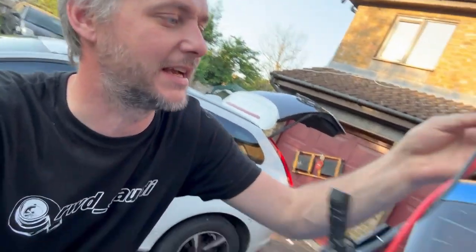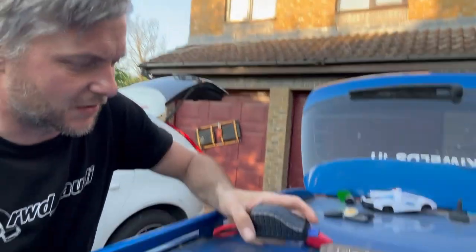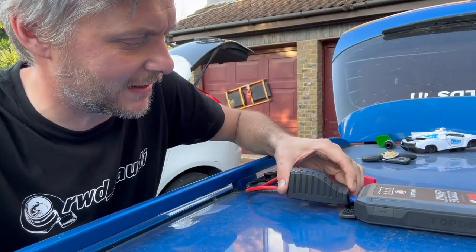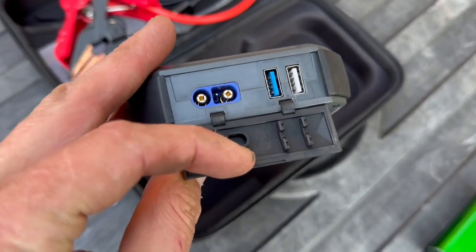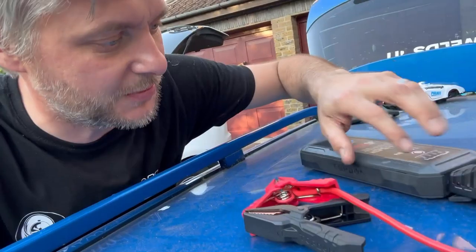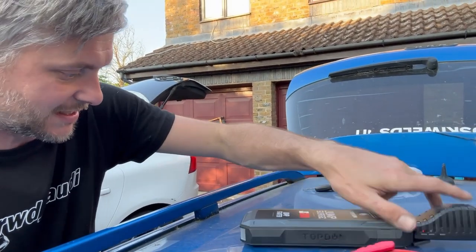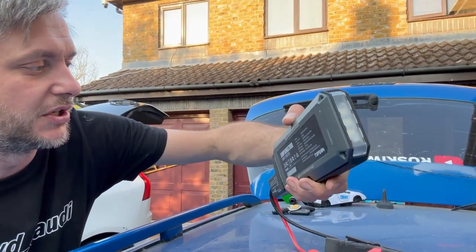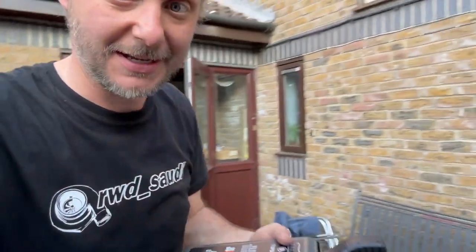So what would be the best test to see if this thing can actually start it? It basically comes with this fly lead that you plug in on the inside and you have this boost button. By the way, it also has USB ports — USB 3 and standard USB so you can charge your laptop — plus a DC 14–15 volt output and a torch. It's a beefy unit but actually really portable because it comes with a nice carry case.